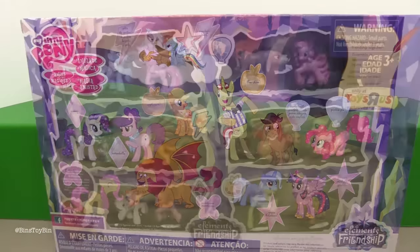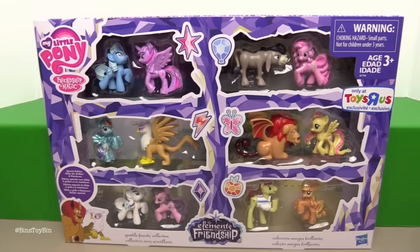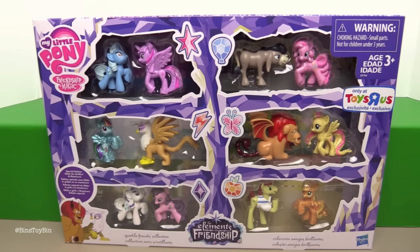A lot of these — actually all of these — are going to look familiar if you're a long-time minifigure collector. None of these are new sculpts of anything — different paint jobs, but the same sculpt. What makes this set special, in the eyes of Toys R Us, is that the main six are all glittery. Some of them have a lot more glitter applied than others, but we'll take a closer look in a second.